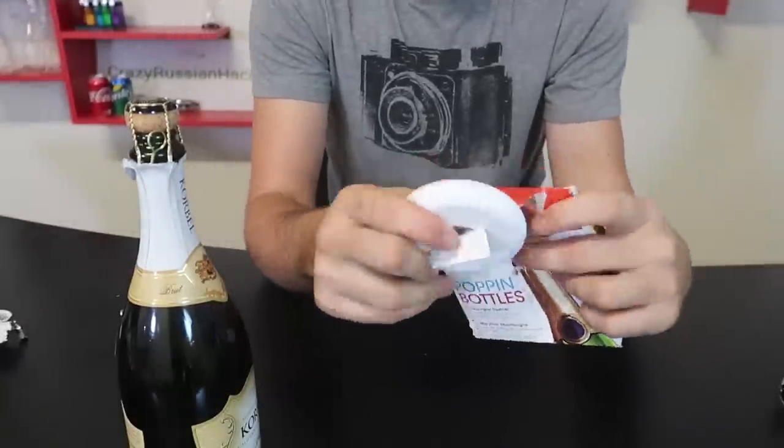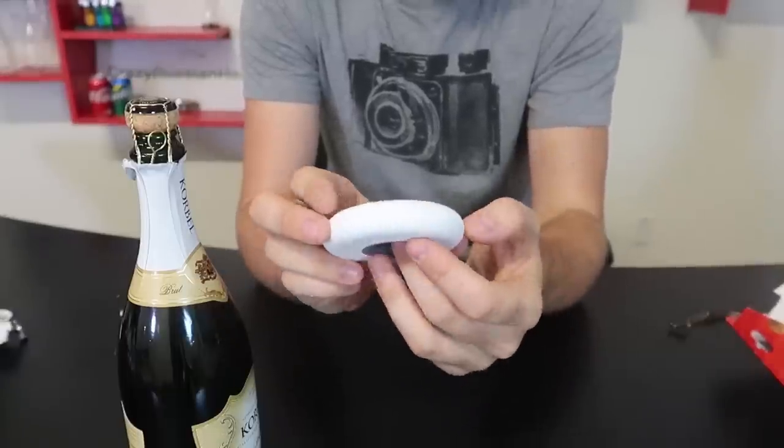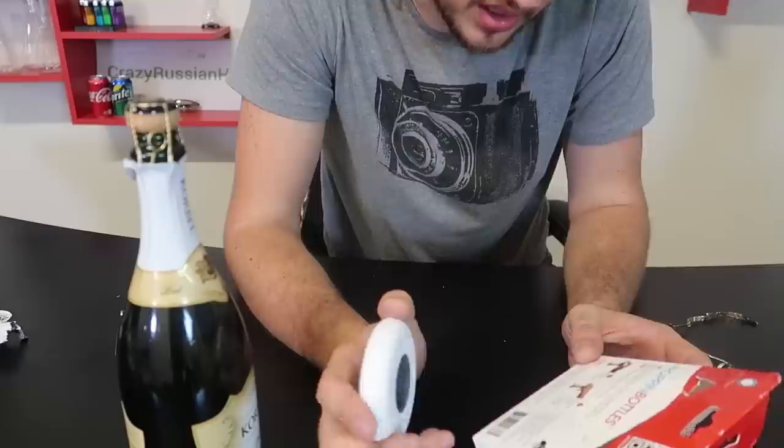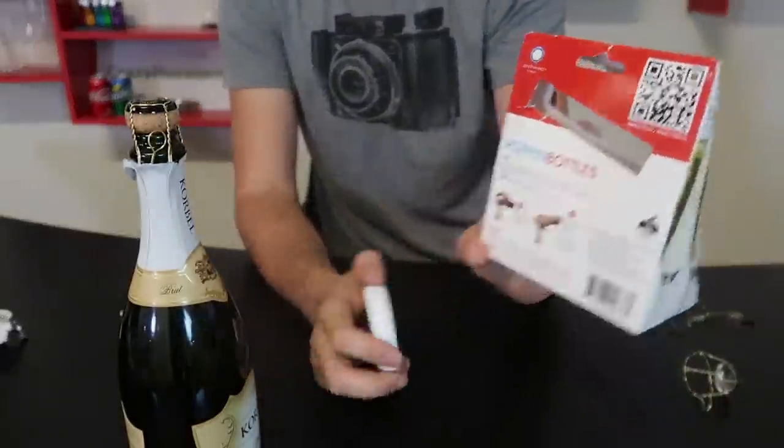This champagne bottle opener is pretty simple — all it is is a plastic piece right here, and there are instructions: press, twist, pop. Very simple instruction.